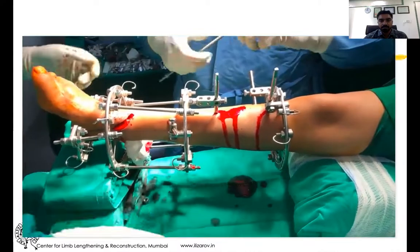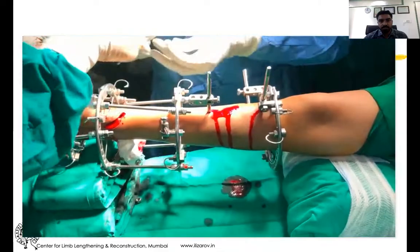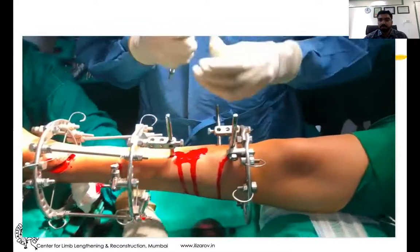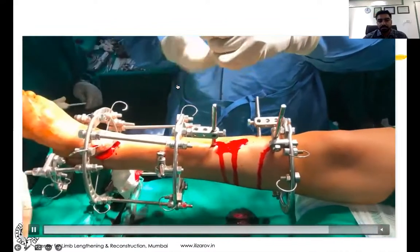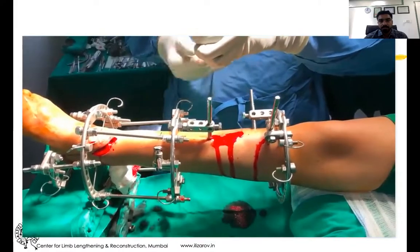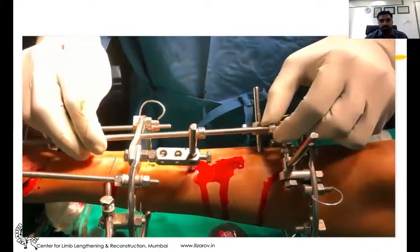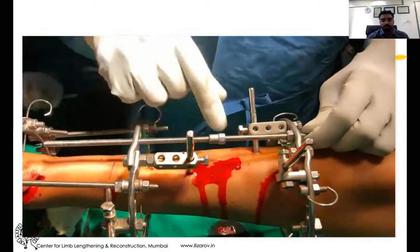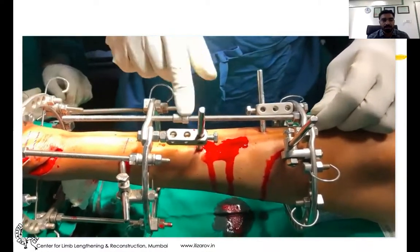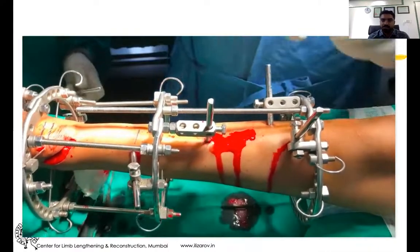Then you can reapply the rod, and just skin sutures are sufficient. This demonstrates the complete corticotomy proximally. Similarly, you can perform it at the distal tibia, proximal femur, or distal femur.